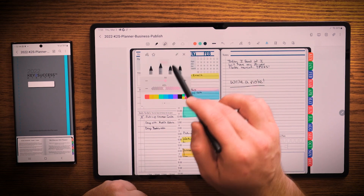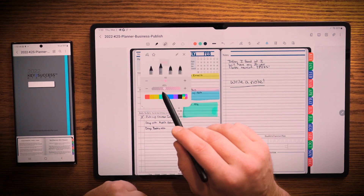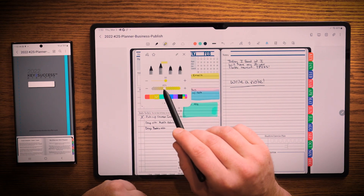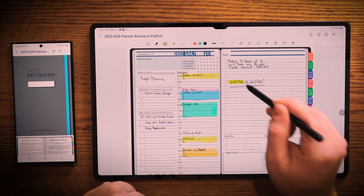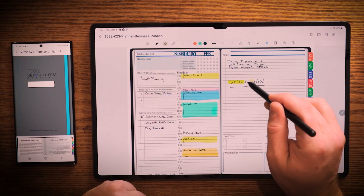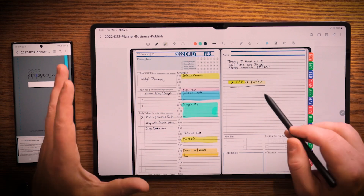I have the ability to highlight. I can choose different thicknesses. I can even choose different opacities. So I can go here into yellow and I can make it darker — I could go like that — or I could choose to make the opacity lighter as you can see here. That is, I think, a very pivotal feature that doesn't exist on a lot of other note-taking apps.